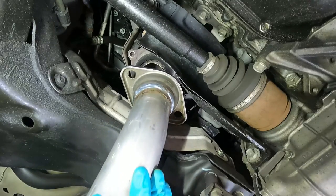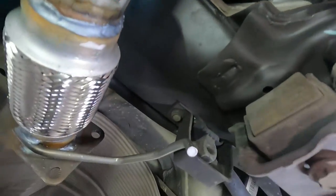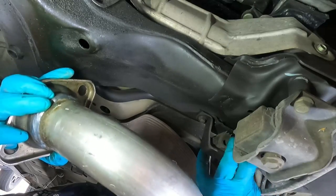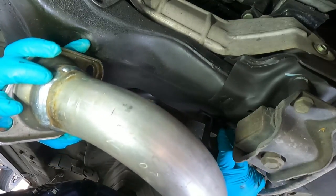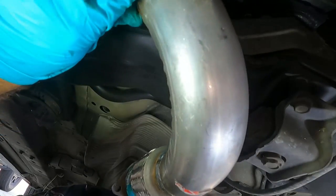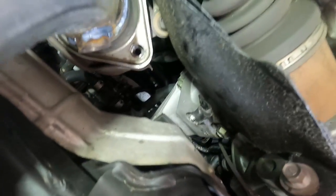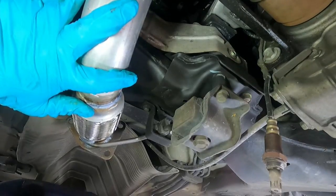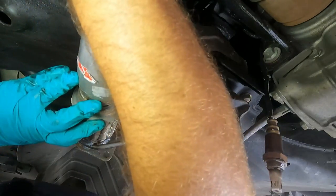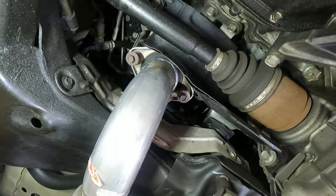Here's our new pipe — kind of line it up. You can see here the little hanger; you need to just pop that in. I'm going to see if I can do that before bolting this on so I don't have to take the hanger off. I'm pushing this little metal hanger through the rubber piece. It looks like it's lining up okay. We're just going to put these bolts right back through where they were, get those started by hand, and then we'll zip them down.